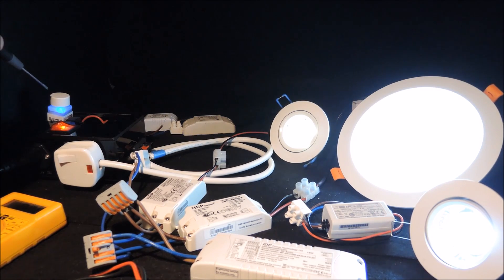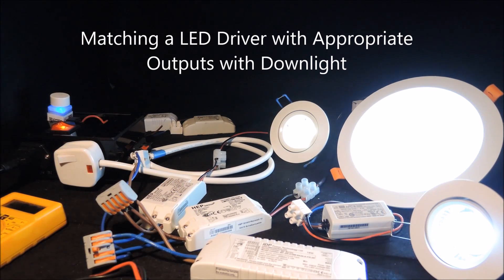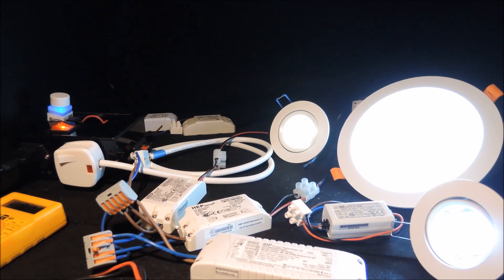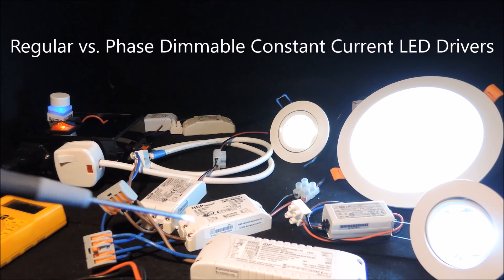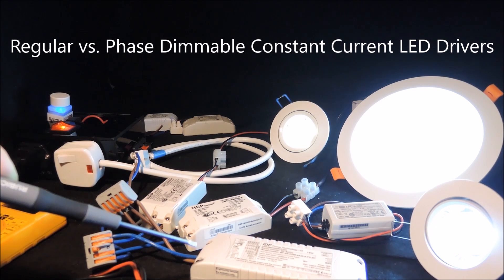Once the phase dimmer and the dimmable constant current LED driver series have been selected, the only thing that's tough is the selection of appropriate LED drivers to match the down lights. For phase dimmable constant current LED drivers, you can consider the rated constant current as the maximum output current from the dimmable drivers for the lights.